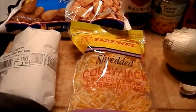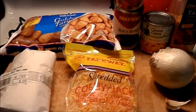Hi, everyone. Kelly here. Today I'm going to be making a tater tot taco casserole.